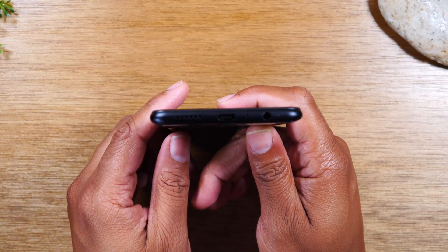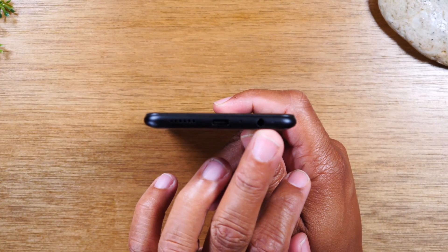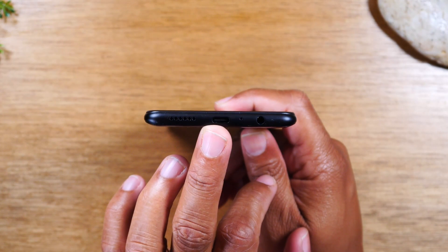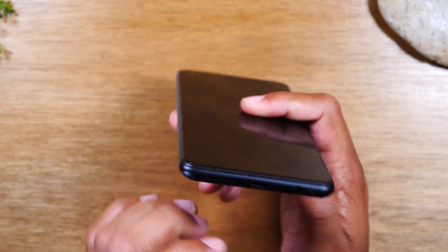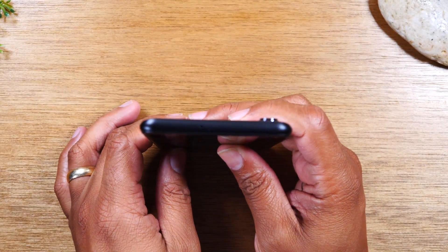At the bottom of the phone, you will find your headphone jack. You'll also find your Type-C charging port for charging your phone — the charger should be in the box — and there is nothing on the top of the phone.